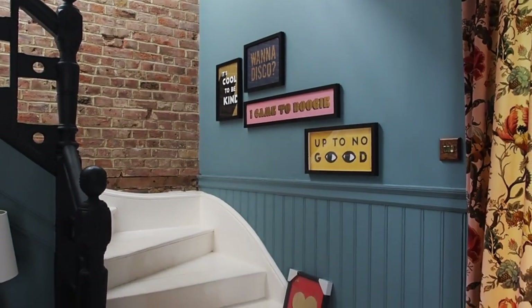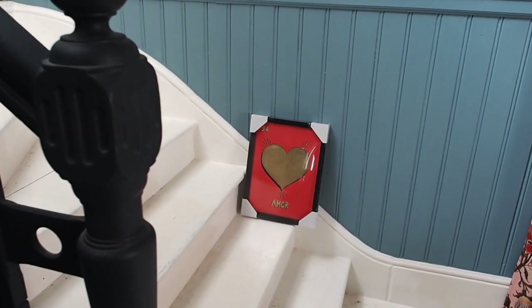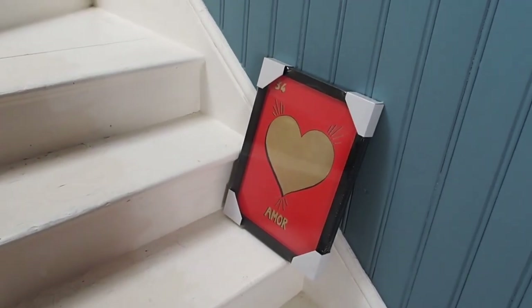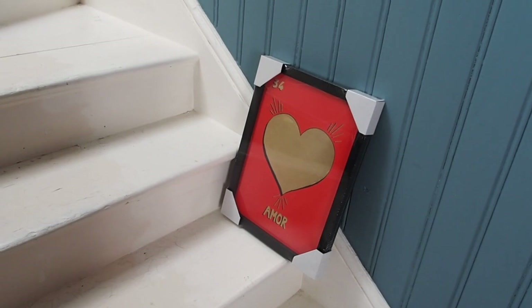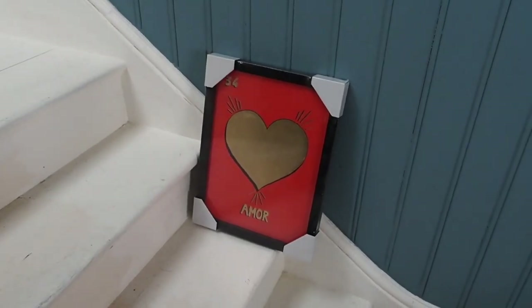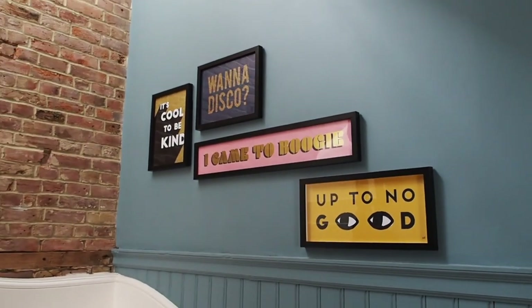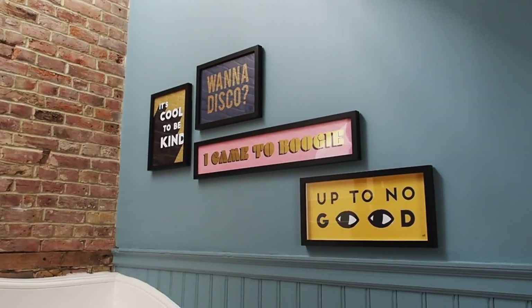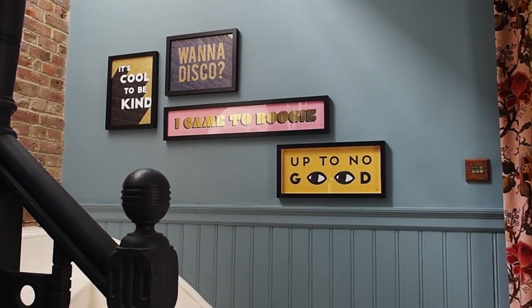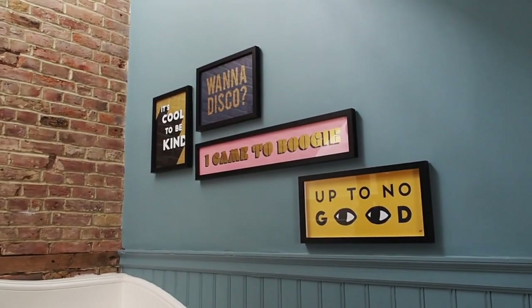Okay, so we're in my hallway and the first thing I want to show you is this. I just thought this was really cute. I love the bright red, I love the metallic gold. I just thought it was really fun and really cute. It's still wrapped up, so obviously I will be unwrapping it. The cardboard edges don't make it look as cute as it is, but I'm thinking I might put it up here, probably next to the Wanna Disco one. I just thought it would be a nice little addition to my gallery wall. The four pictures which are already up, they're all from Oliver Bonas as well, just in case you're wondering.